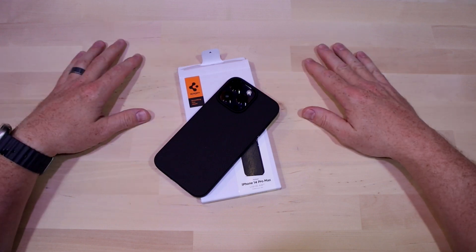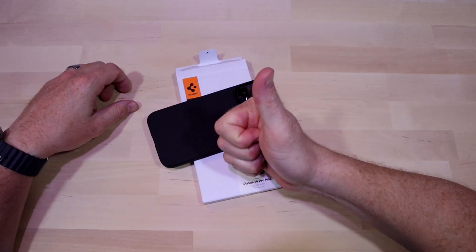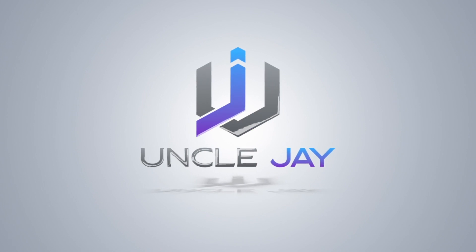If you're looking for that middle-ground case that'll protect your phone without being too bulky, this is not a bad option. Thank you so much for checking out this product with me today. If you liked the video, hit that thumbs up button; if not, the thumbs down works as well. And as always, I appreciate the subscription — peace.